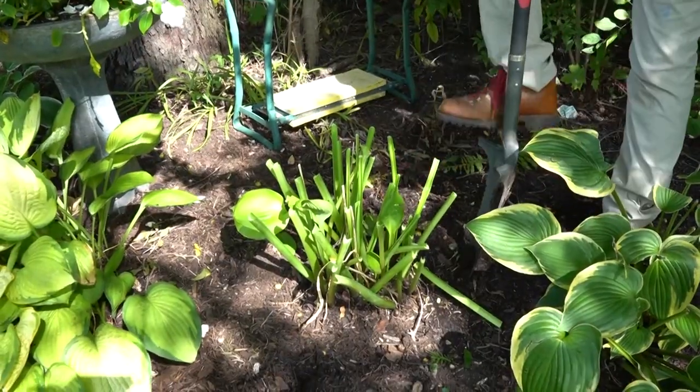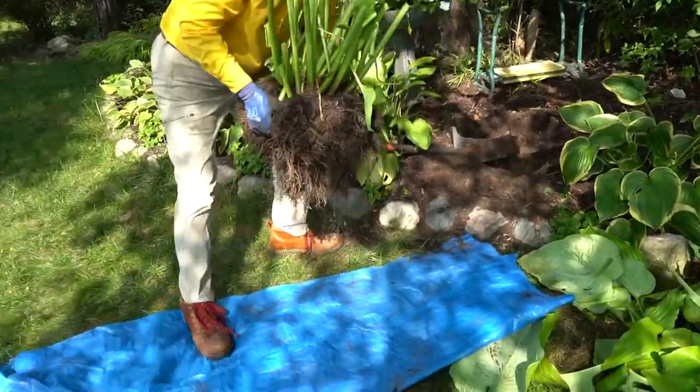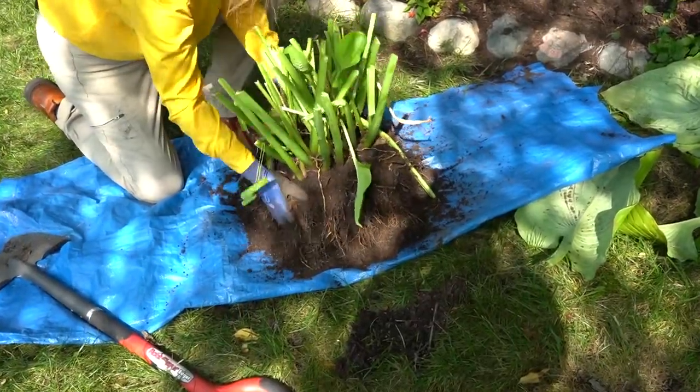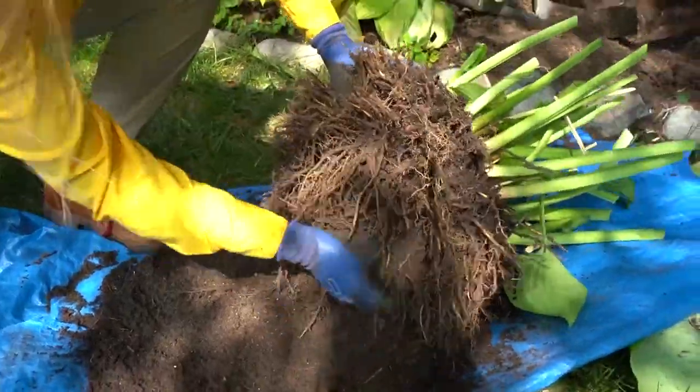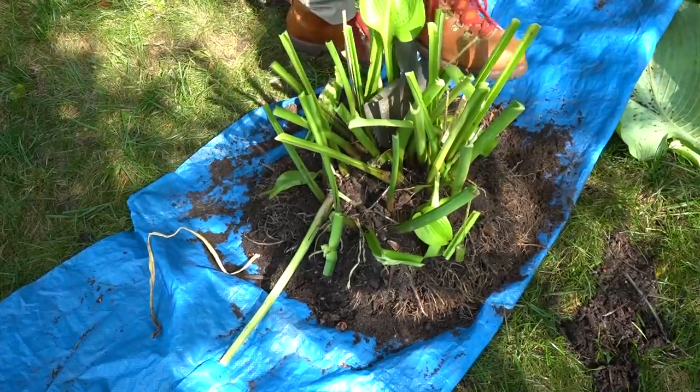Dig around the hosta clump in a circle. Gently lift the plant out of the ground and remove any loose dirt around the roots. Untangle the root ball to make it easier to see what you are doing. Inspect and divide.